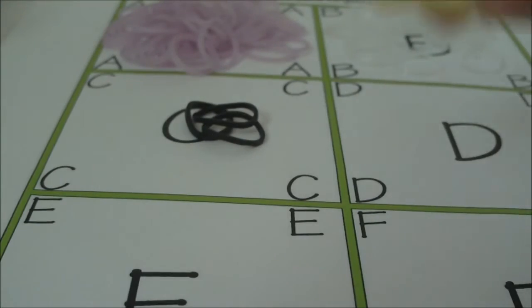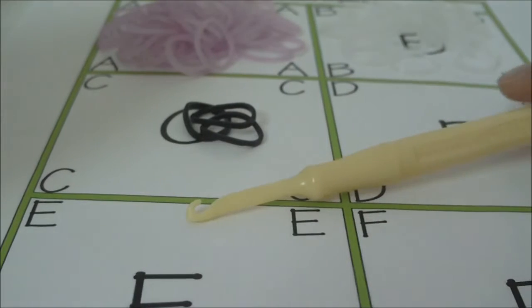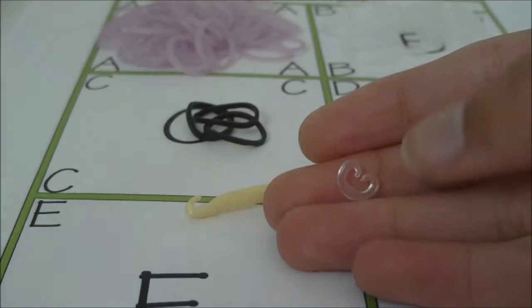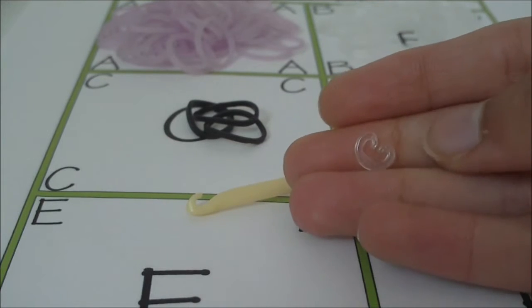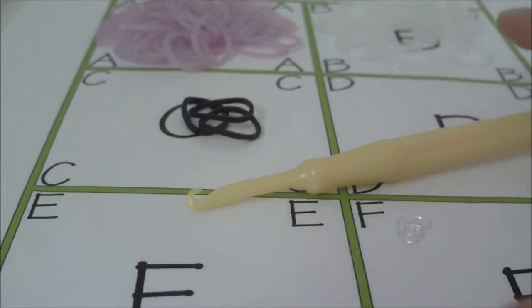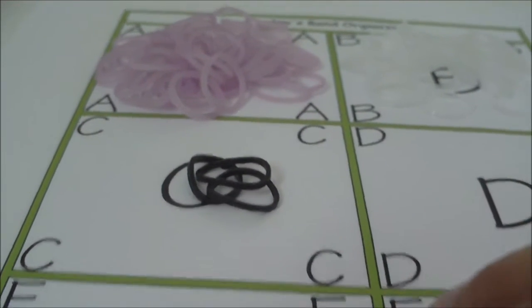You will also need your hook — any hook will work, I'm going to be using this plastic hook here. You will also need a clip. I'm going to be using a C clip because I just have so many of these sitting around and I can't find my S clips.